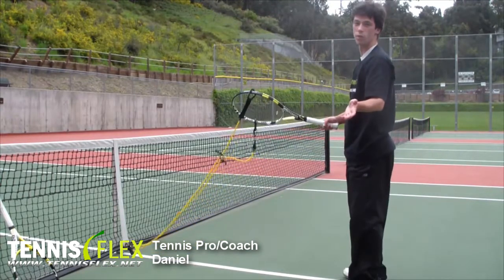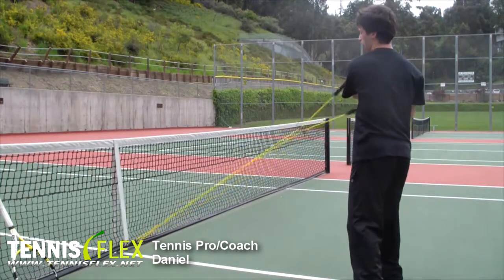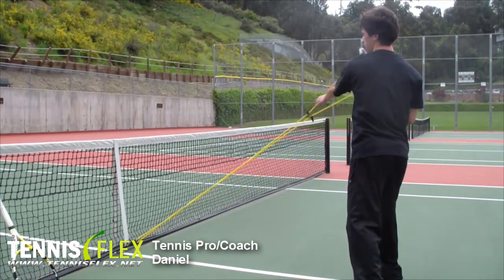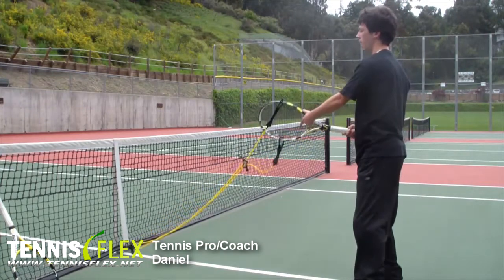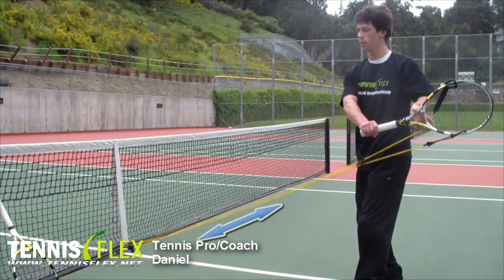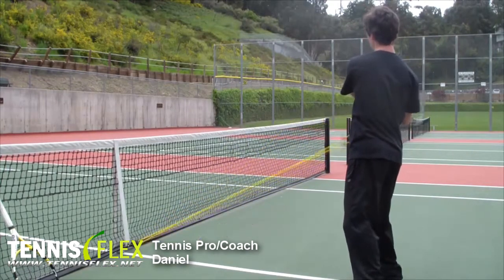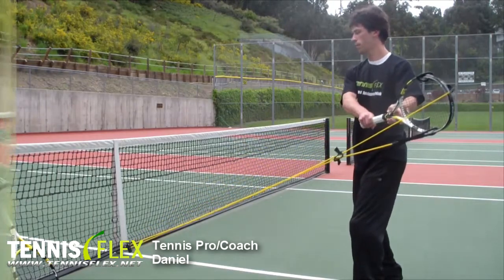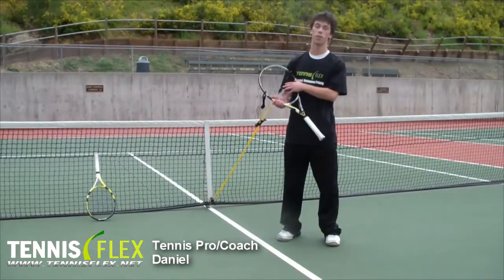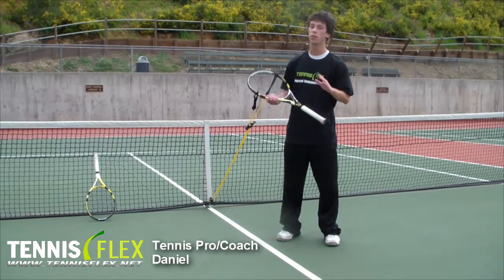Another simple one you can always do is just practicing your take-back for your strokes. Take-back, pull — feel the resistance, you can see it — and hold that for a couple of seconds. Go back. Bring it back on the backhand side. Feel that resistance there. Go on the forehand. Go back. On the backhand, hold. If you want to warm up your shoulders, your body, your core, you can also get your feet involved. I'm going to show you a real basic drill on the forehand side — you can do the same thing on the backhand.